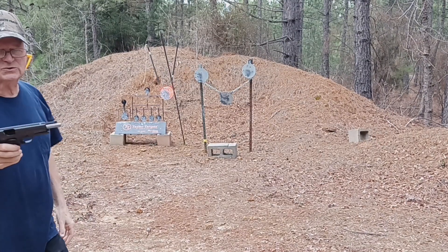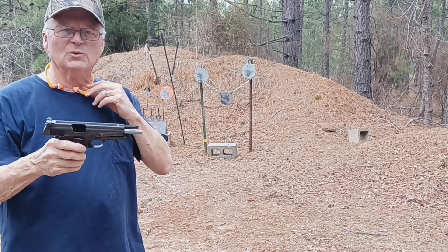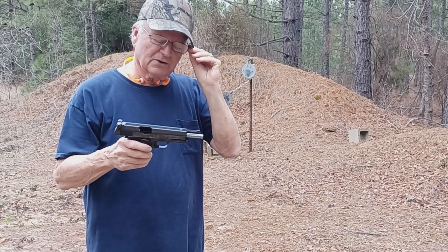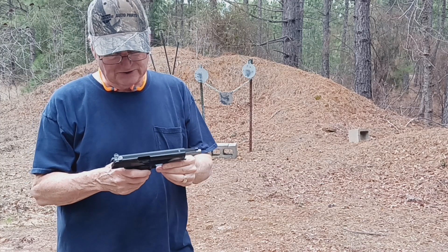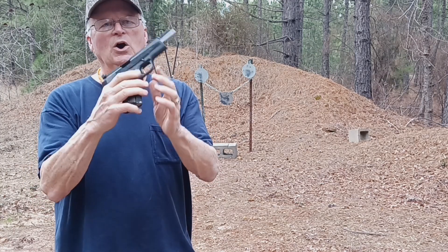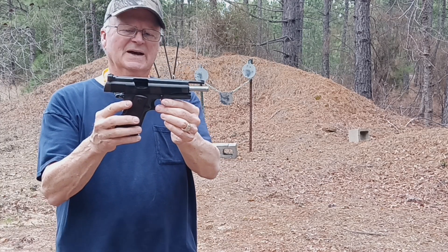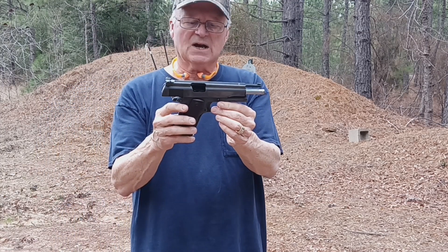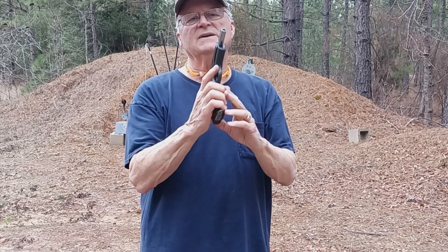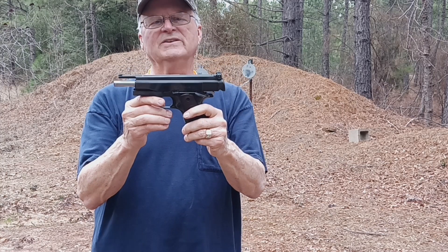The last one didn't feed properly, and that's what 38 wad cutters are kind of notorious for — they don't feed real well. Anyway, put that last one up in there, and then the hold open did work when I fired the last round. So again, it's a 1970 Colt Super 38 that's been modified to shoot 38 wad cutters.